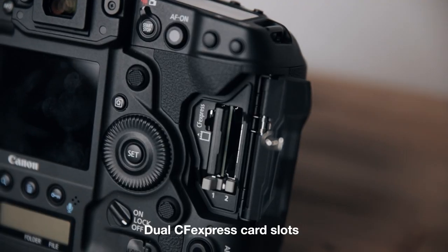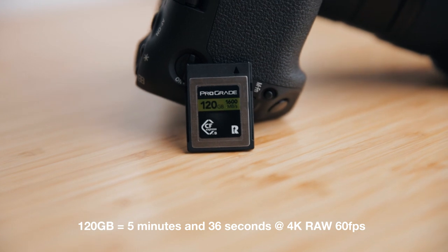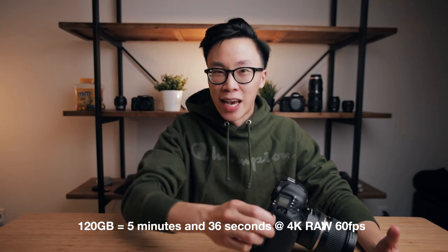Moving on to the memory card slot — it's right here, and to open it you lift this little tab and twist, which pops up the dual card slots that take CFexpress. This camera can shoot 5.5K RAW, but with my 120-gigabyte card I'm only getting 5 minutes and 36 seconds of RAW footage at 60fps at 4K resolution. CFexpress cards are super fast and new, but also crazy expensive — the 120GB card cost me $200, a 256GB is $400, and a 512GB is $600.